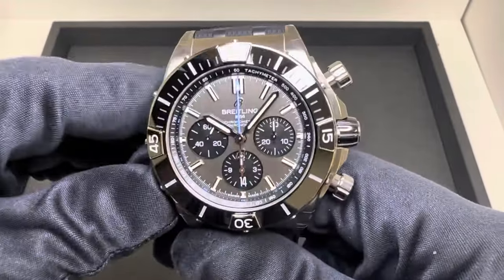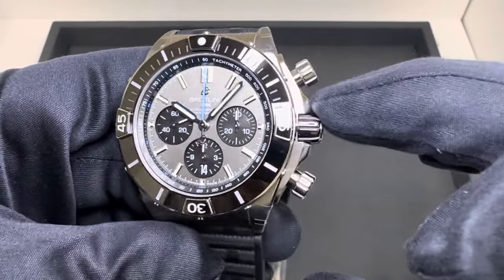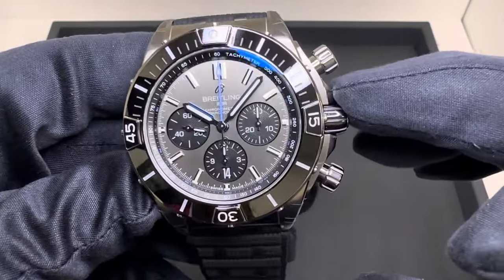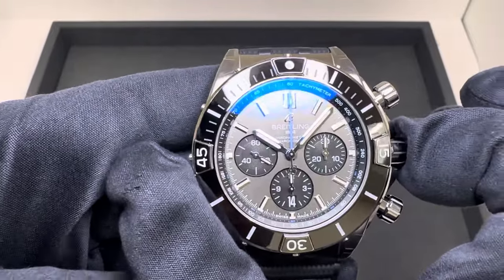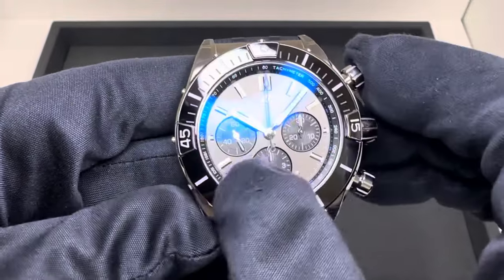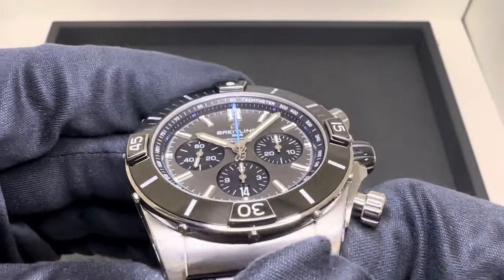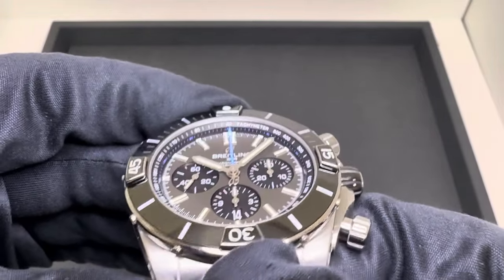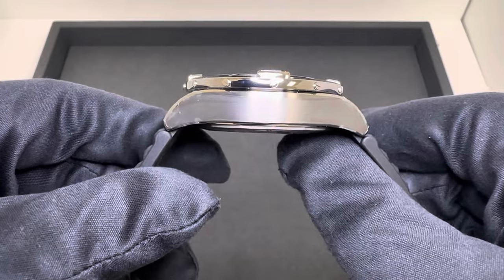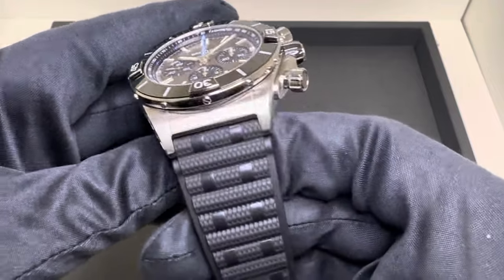Case dimensions: I measured 47.3 millimeters — that is with the crown protector, diagonally across the case. Even 43 millimeters from the rider tab at 9 to 3, so three to nine is an even 43 millimeters. The crystal is very difficult to measure with those rider tabs, but I came up with about 33.5 millimeters across the crystal from three to nine. 14.6 millimeters thick, 52.9 millimeters lug tip to lug tip, with a 22 millimeter lug width.